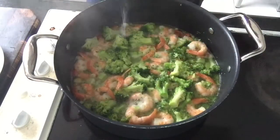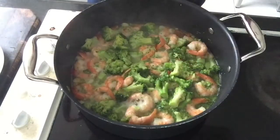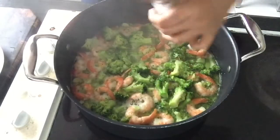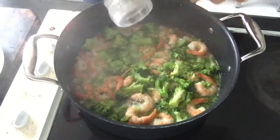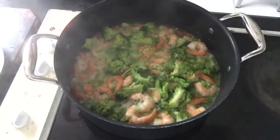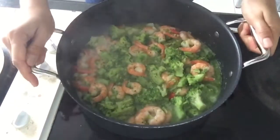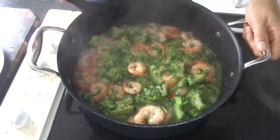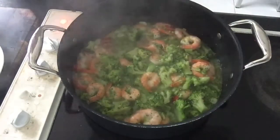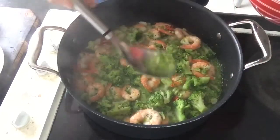The mashed broccoli will give more flavor to your sauce. Now you can season it with salt and black pepper. Check how much liquid you've got for your sauce — if it's not enough, you can add your broccoli water or pasta water.